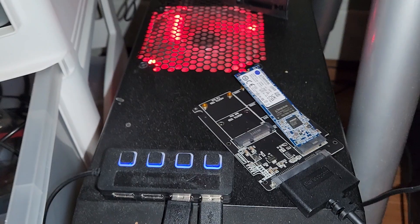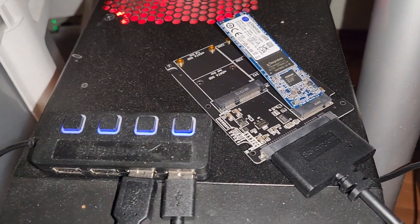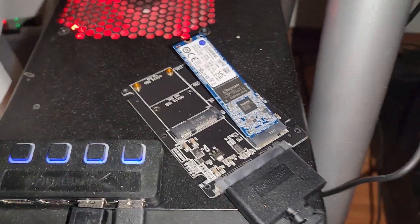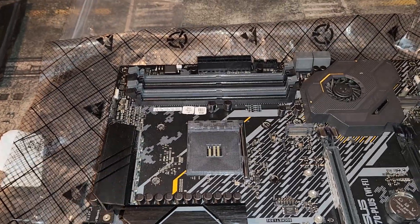First thing I'm going to do is use Balena Etcher to install HiveOS onto the M.2 NVMe. I have a special adapter to make that easy. Then we're going to prepare the motherboard — really it's just that simple. You want to make sure the backplate is on and then take a look at the motherboard to check for any damage.